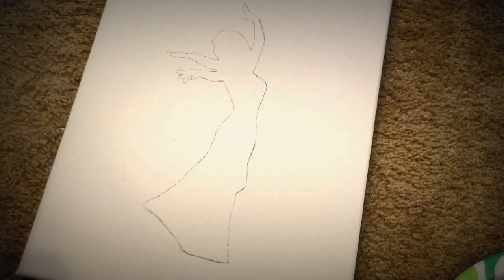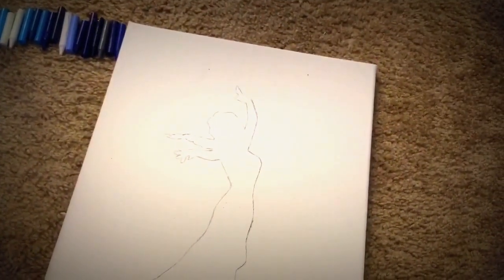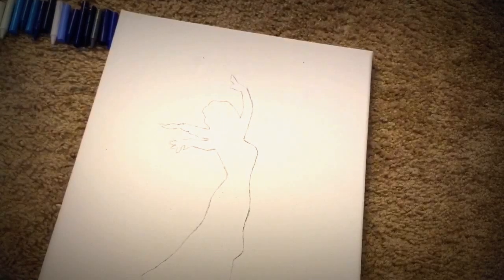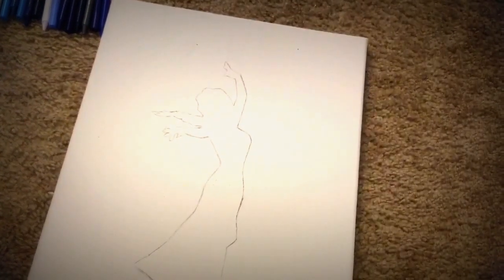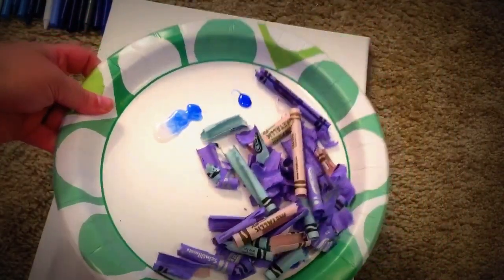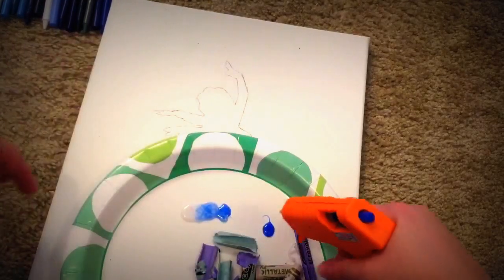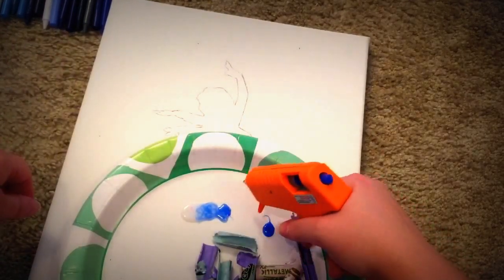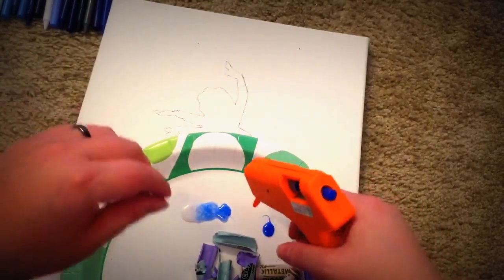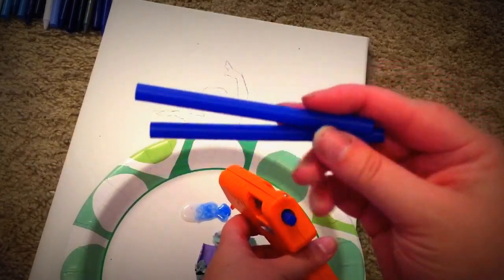The next step is we're going to glue the crayons to the top of the canvas. Right now I'm just waiting for my glue gun to heat up. Here's all the paper from the crayons. I was testing the blue glue earlier — it looks so cute that it's blue instead of clear. So much fun. I've got extras just in case I need more.